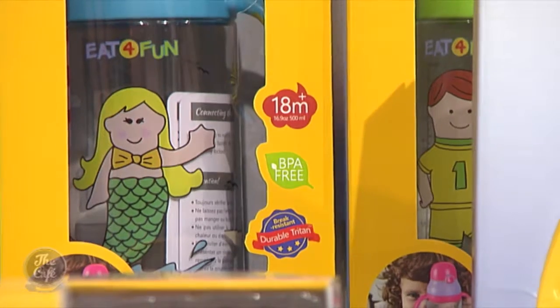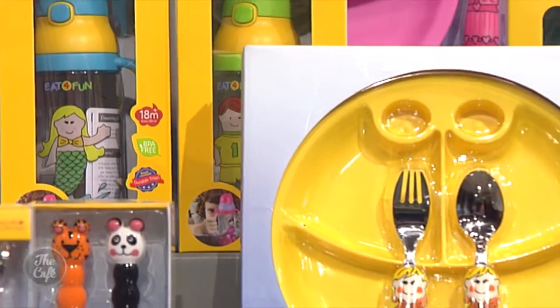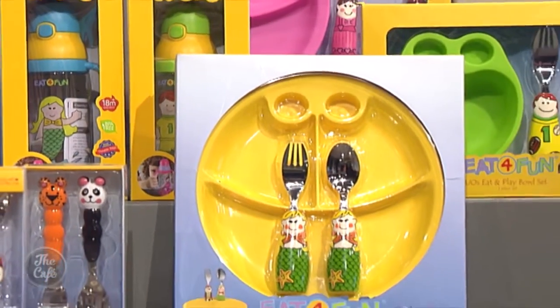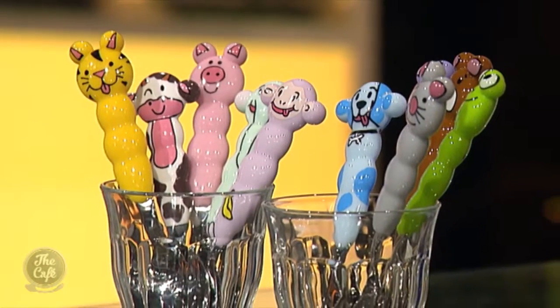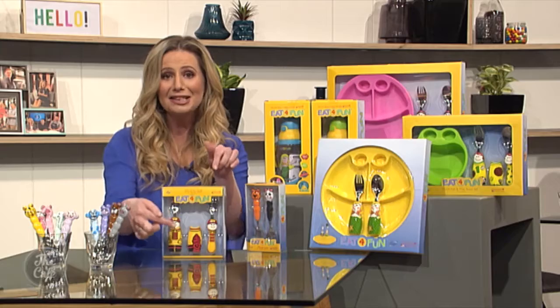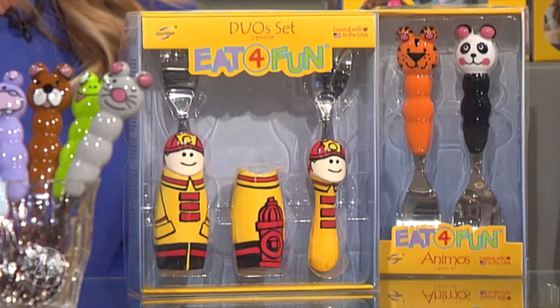In the Eat for Fun family, you have the Duos — from mystical mermaids, pirates and princesses to cowboys and astronauts. Duos has 14 friendly faces to choose from. And check this out — each cleverly crafted fork and spoon includes an outer piece that doubles as a holder, keeping it hygienic and perfect for taking in your baby bag.